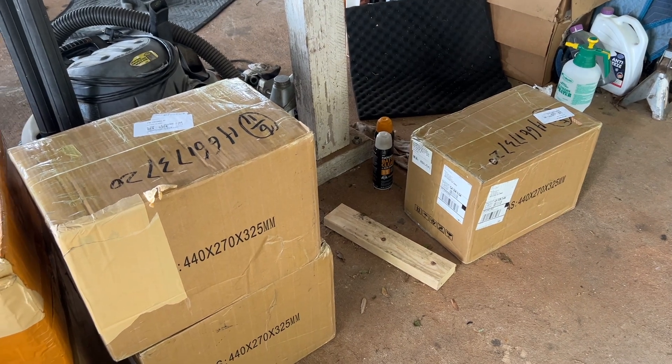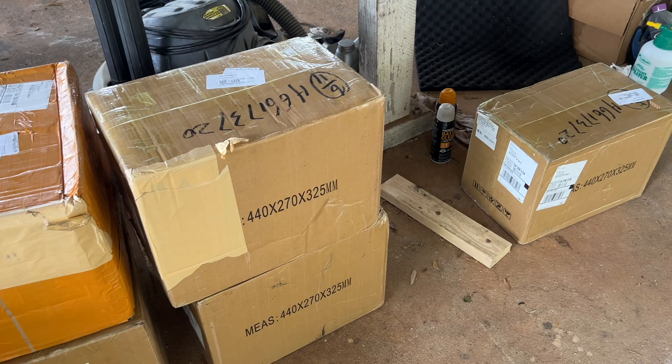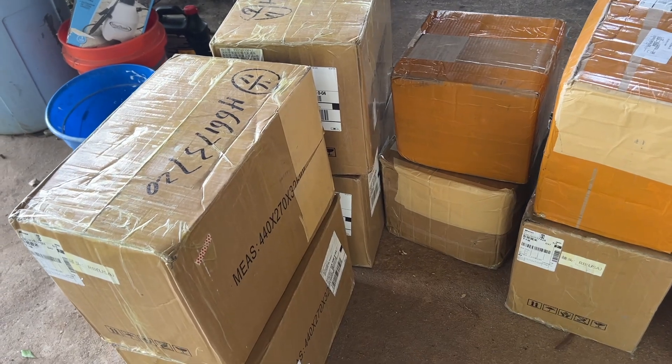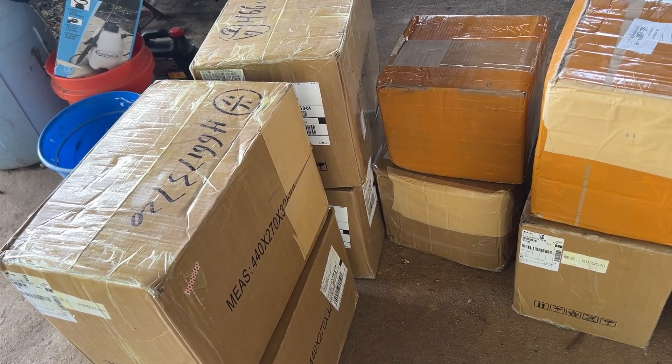Again, I need to top balance them, do a complete load check on them, then put them together and install them in the bus along with all of the new Victron equipment that's going in as well. Wish me luck. This is today's challenge with the Brian's Bus Adventure.